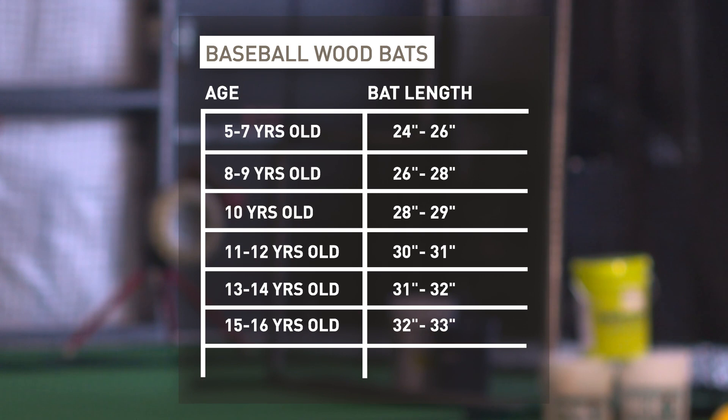And finally, check with your league first for any bat requirements or restrictions before making a purchase. Once you have that information, get out there and swing for the fences.